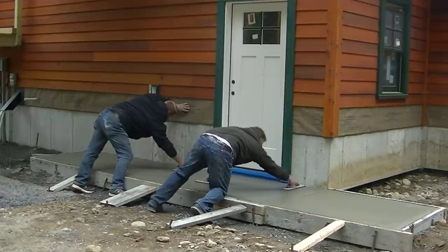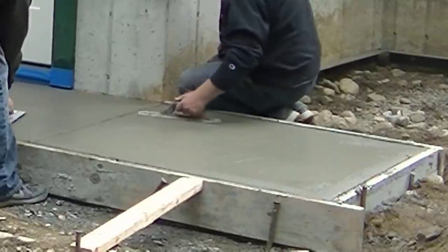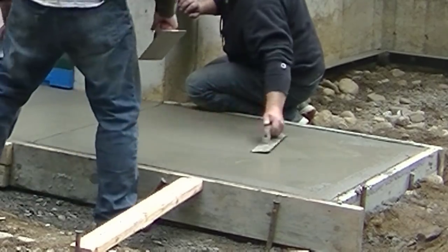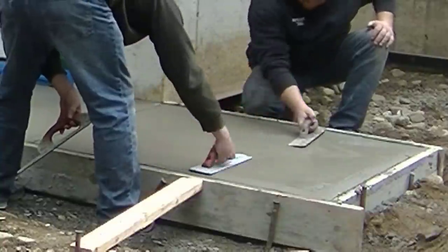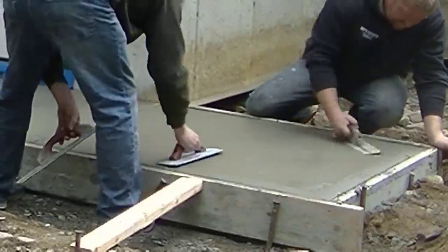So this is about an hour to an hour and a half later — the concrete has set up enough so we're getting it all mag floated out for the first time. It's not quite ready yet to put a broom on — it's just a little too wet. But we're magging it out for the first time, bringing up some of the cream and paste, filling in any little imperfections the bull float didn't get.